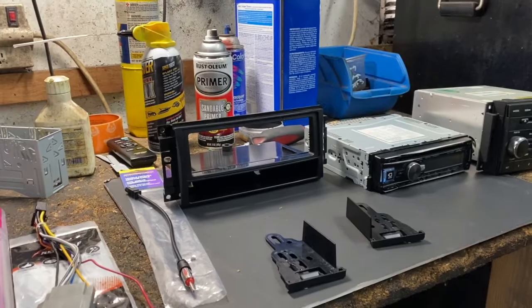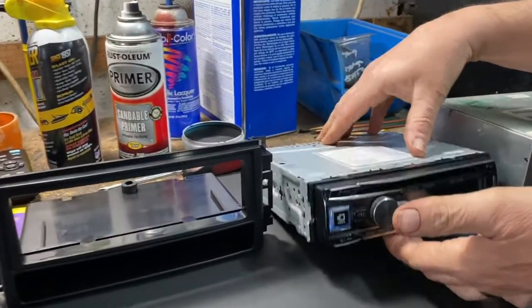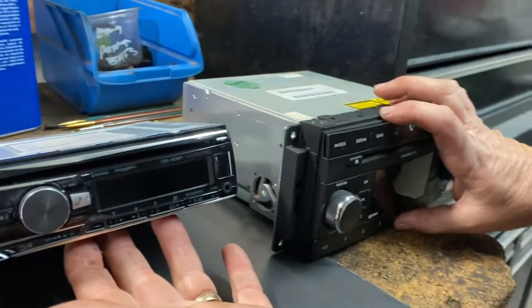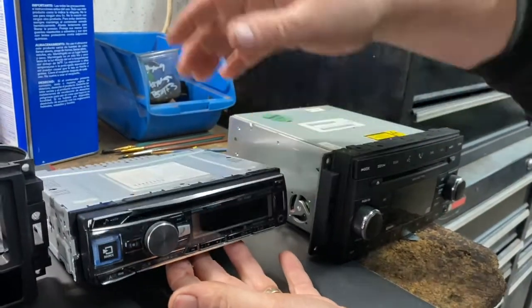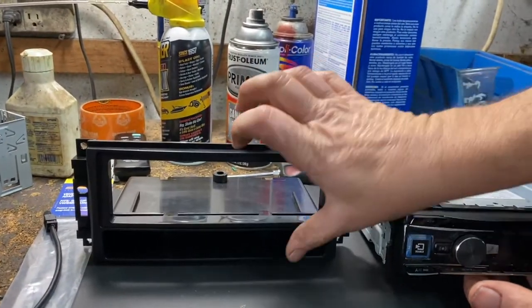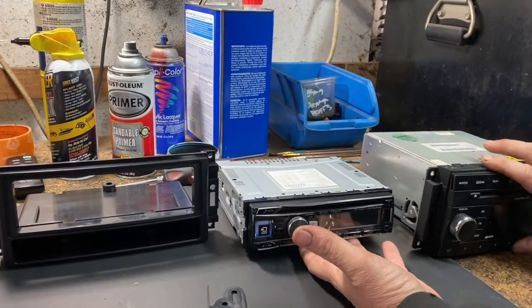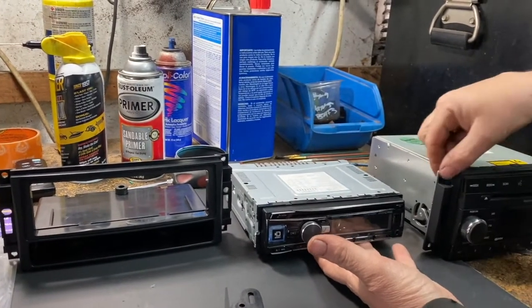The dash kit I got is to install an Alpine unit I had to replace the factory radio. As you can see, this is called a single DIN. The factory space is basically a double DIN, so you're gonna have extra space in the dash and you have to get a kit. The kit I got has a little pocket that replaces the width of the original unit. If you're gonna use a wider screen or maybe a backup camera type wider screen, you're gonna need a different kit, but they're gonna mount the same way.